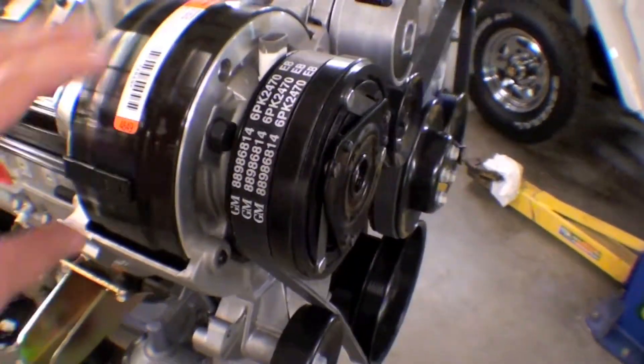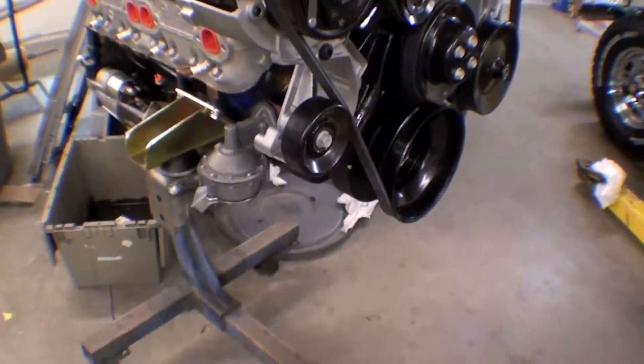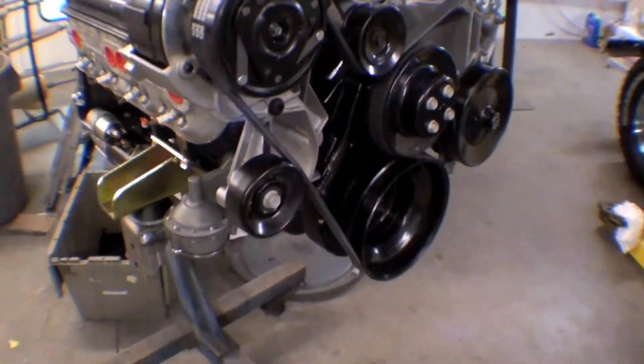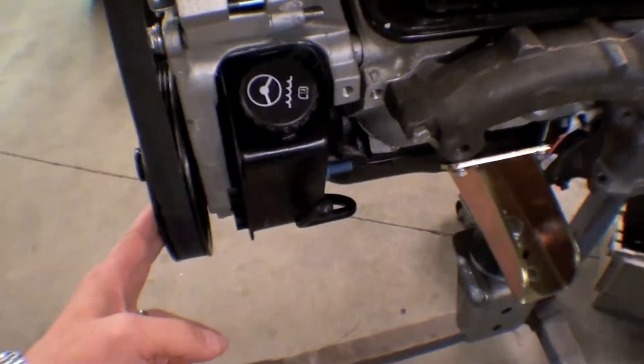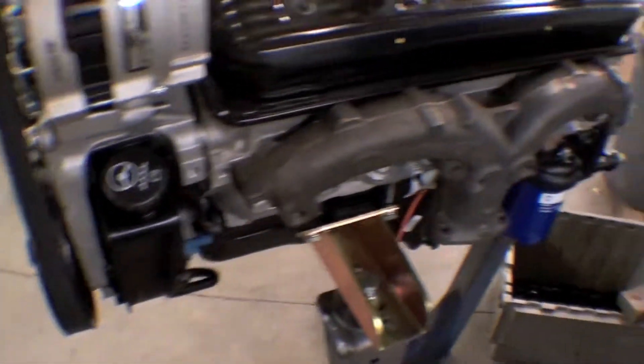Down in here we have the idler pulleys, and right here we have the nice compressor. We also have the nice balancer down here, as well as the power steering pump over here.